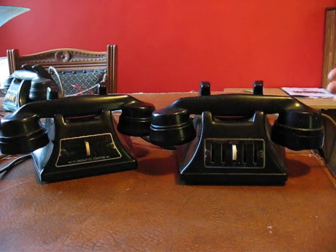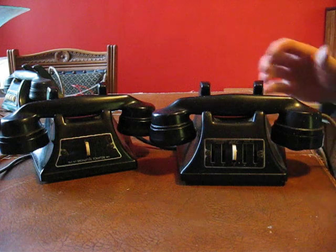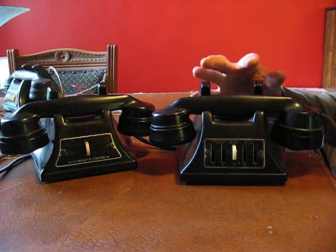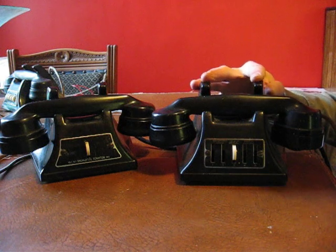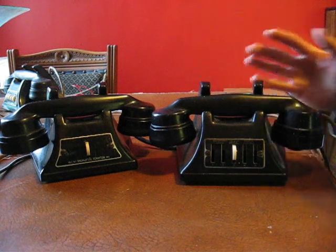Today we're going to be having a look at these. These are little telephones made by GEC, and they were given the name the Junior Gecko Phone, or Junior GECO Phone, or Chico Phone, however you want to say it.